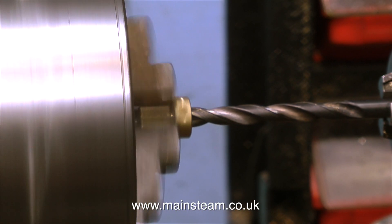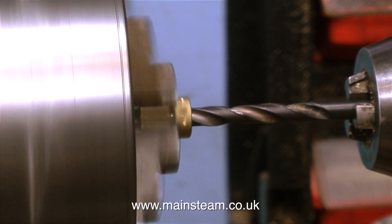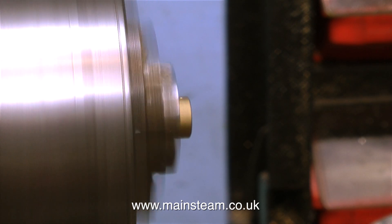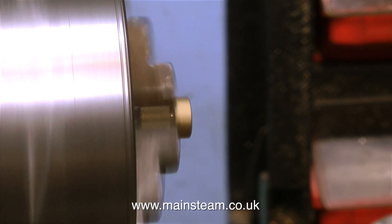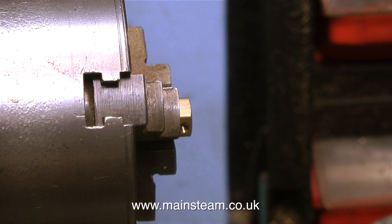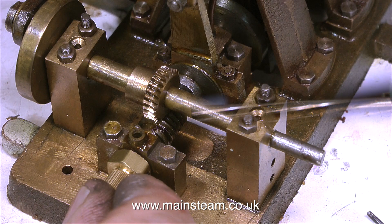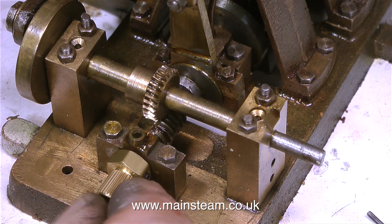In the lathe, lightly clamped in the chuck, is the brass fitting which is part of the universal joint. The hole in the middle isn't the correct size, so I'm using a drill which is one imperial size less than quarter of an inch to drill a hole through it. Then to get the finished accurate size I'm using a reamer. After slowly reaming the hole in the brass fitting it's a perfect fit on the crankshaft.